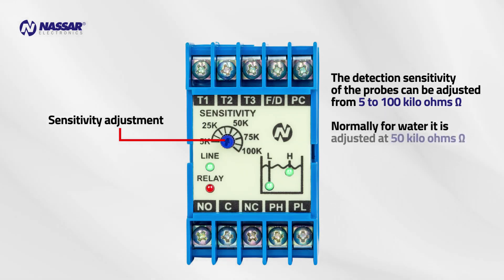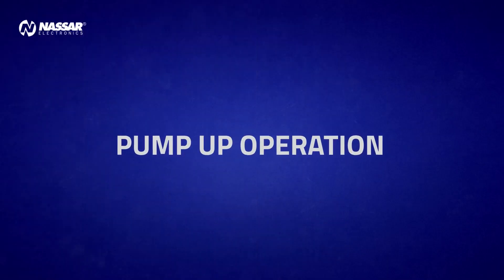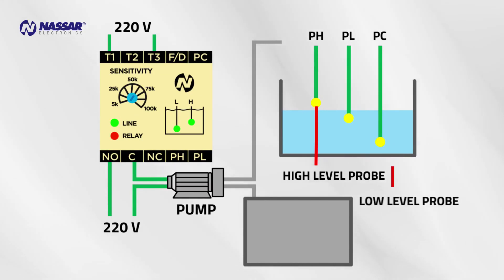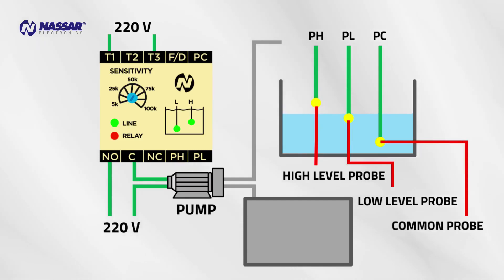Normally for water it is adjusted at 50 kilo ohms. Pump up operation maintains the liquid level between the upper and the lower probe. High level probe PH determines the stop level, low level probe PL determines the start level, common probe PC.